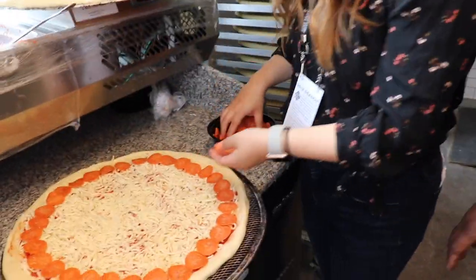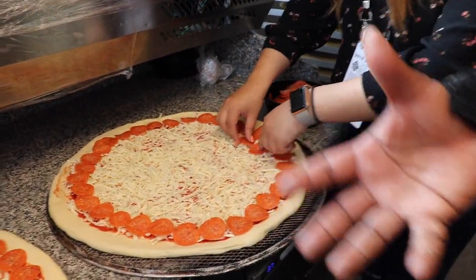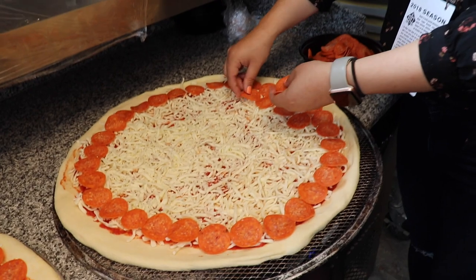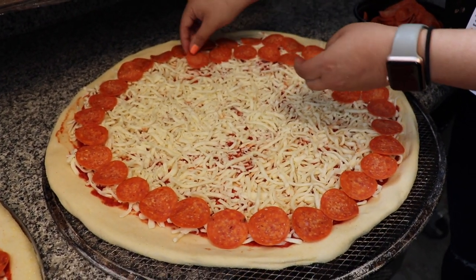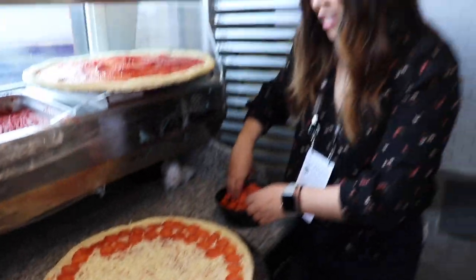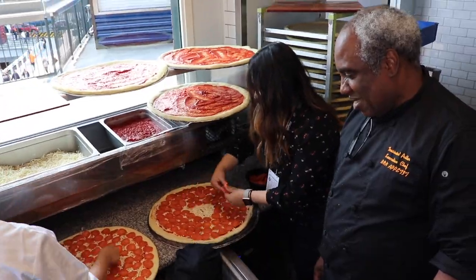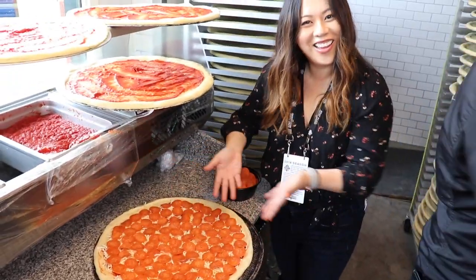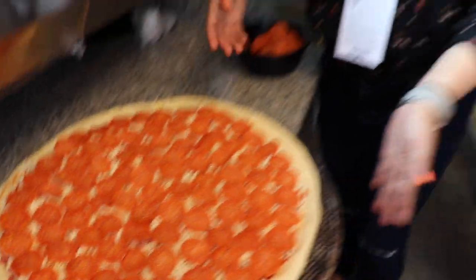The cheese we're using is called Grande. Grande is the best wholesale mozzarella — it's a whole milk mozzarella. It's hot. It's famous for its melt. Look at that pizza. Hula la — can we cook it? Let's cook it.